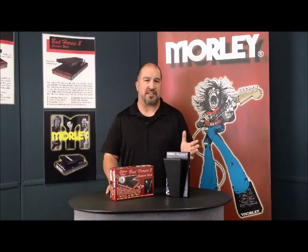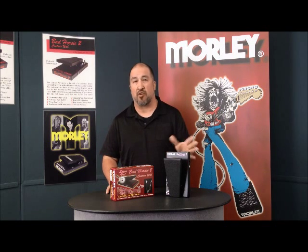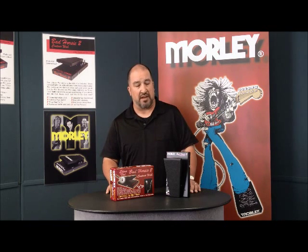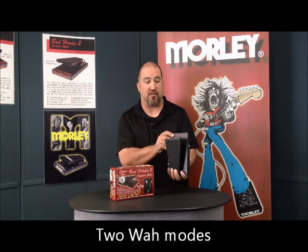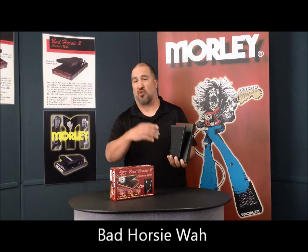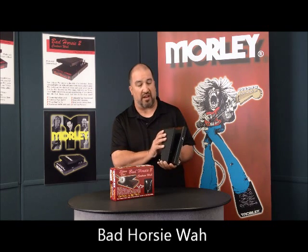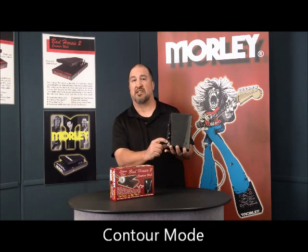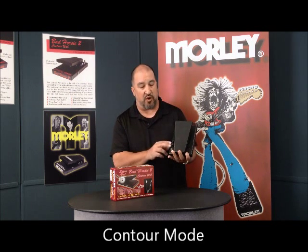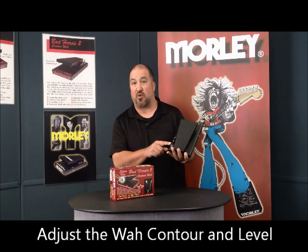We call this the Bad Horsey 2 Wah not only because it's the second version of the Bad Horsey, but because it has two wah modes. First, you have the standard Bad Horsey Wah that is so popular and widely used. But when you turn on the contour switch — you'll see this LED light — you have two knobs that adjust contour and level.